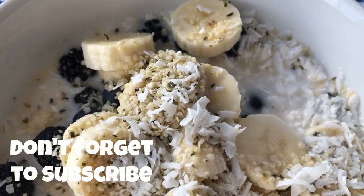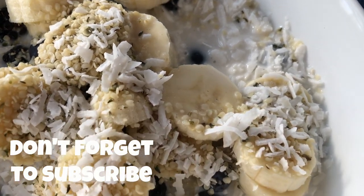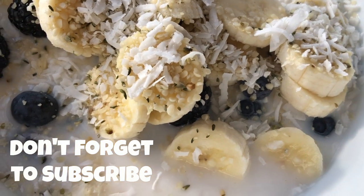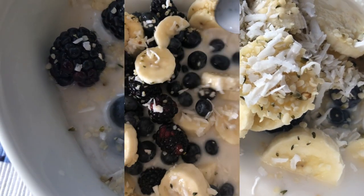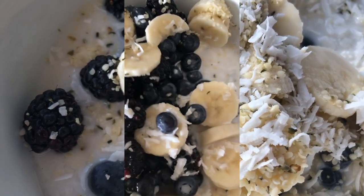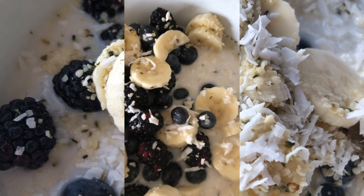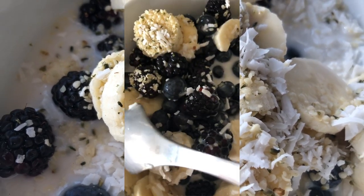There you have it, y'all — the fibroid-friendly fruit bowl that you can have for breakfast, lunch, or dinner. I'm always getting questions about what I eat for breakfast, so this is one of the things I eat for breakfast if I'm not having a juice or a smoothie. If you like this video, please give it a thumbs up, share it with a friend, and don't forget to subscribe. Until next time y'all, talk to you soon. Love you.